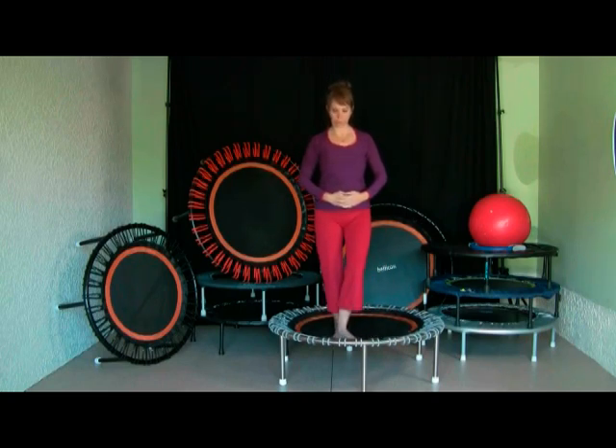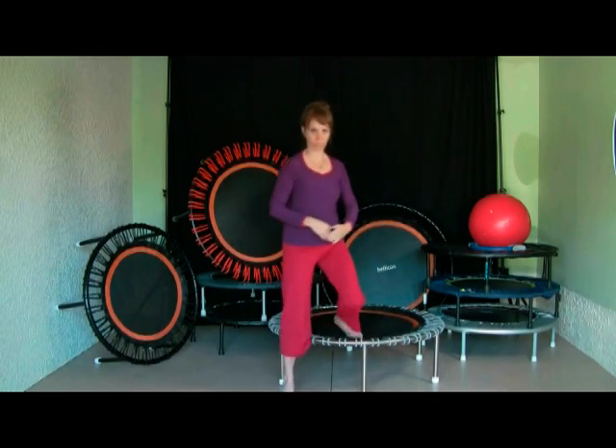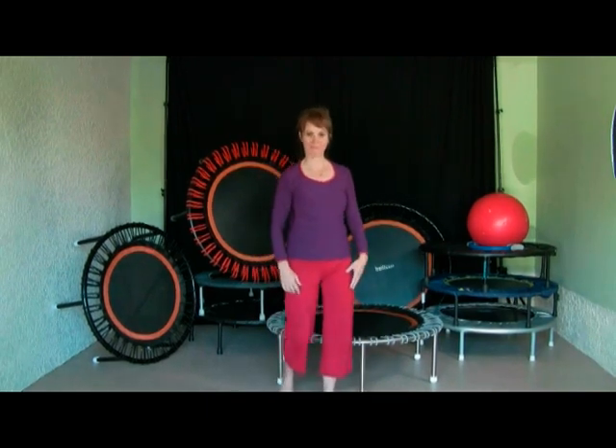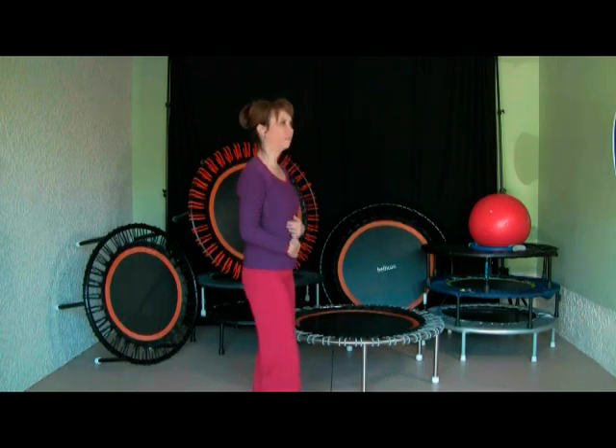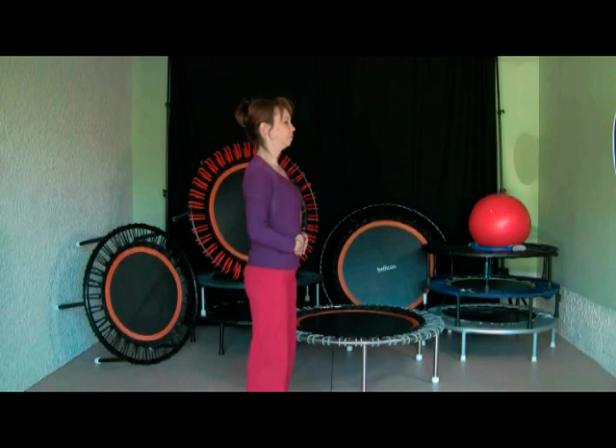It's very important that you never jump off the rebounder. Then I recommend you just stand there for a moment — close your eyes and feel the difference in your body. Most of you will be able to feel the energy pulsing through the body. The overall effect on our body and system is not just exercise; it really does something to the whole body.